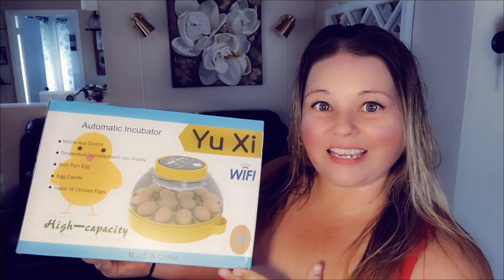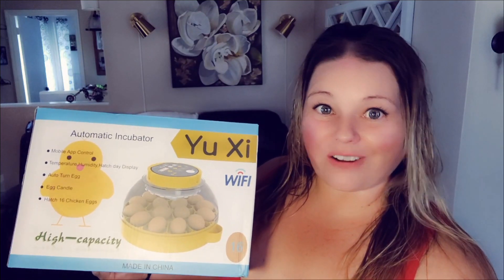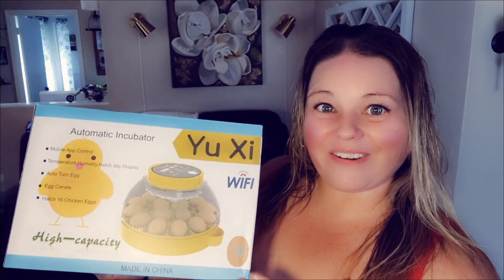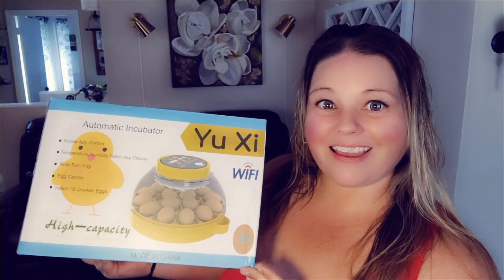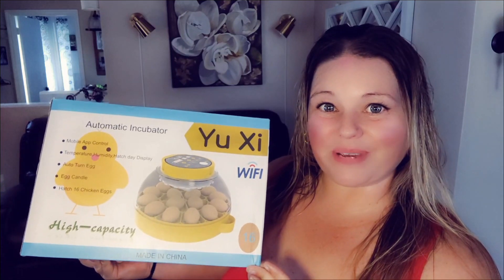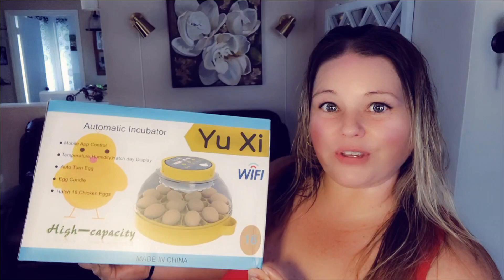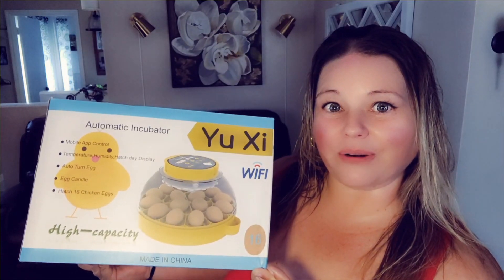Today I am looking at this incubator, and it's also day one of my hatching silky chickens journey. In this video I'm going to show you what comes in the box, demo it for you, and give you my honest opinion. The seller did send this to us in exchange for a video; however, all of the views and opinions in this video are my own.